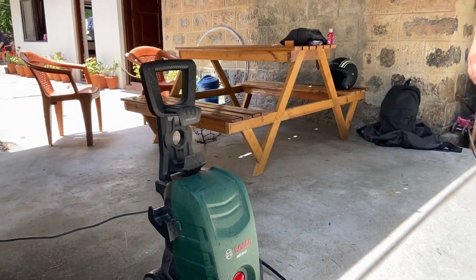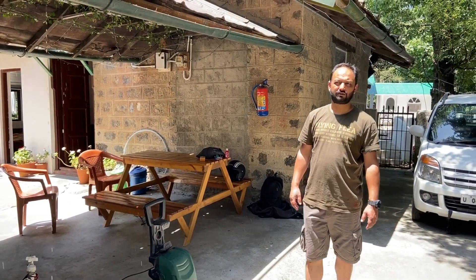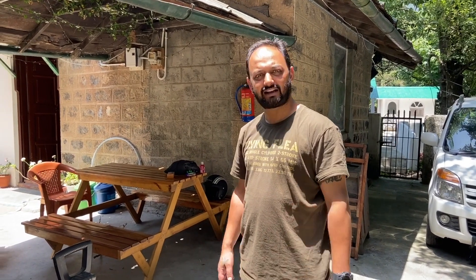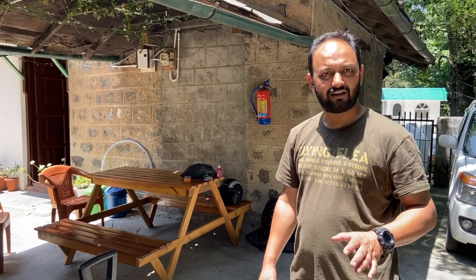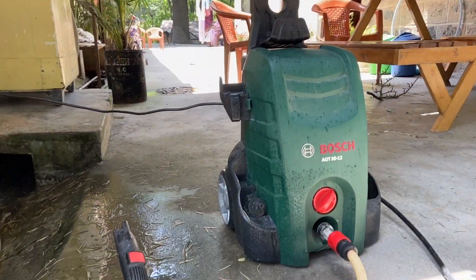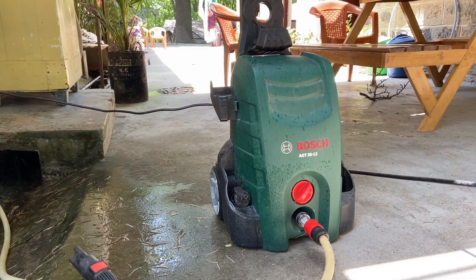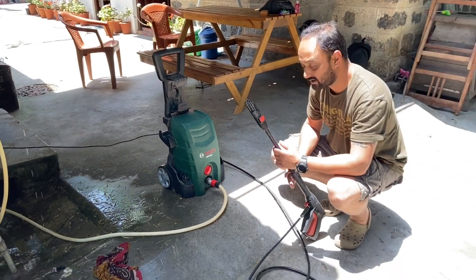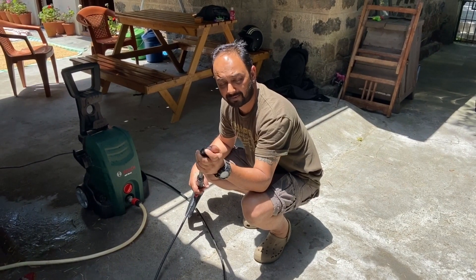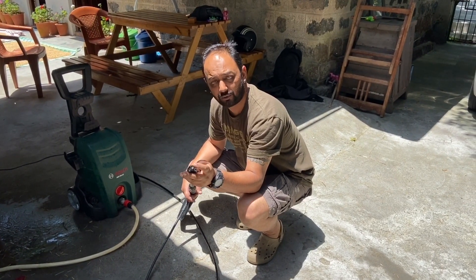I got this Bosch AQT 3512 about 2-3 years back and I've been using it every now and then. The best part I like about this is your vehicles are spotless clean and it does not take too much water. You can use rain water that you've harvested, or take it from a bucket or a direct pipe. It basically consists of a high pressure machine inside, connected to a hose and finally the spray gun, which has different attachments and three different nozzles — one for spray, one for swirl, and the third one to spray your bike.